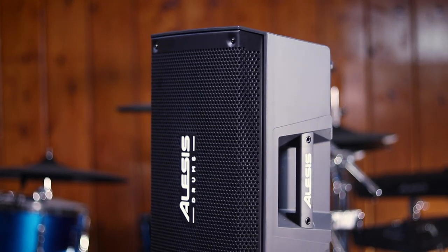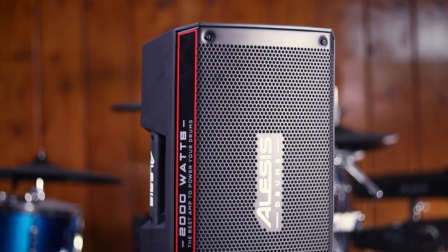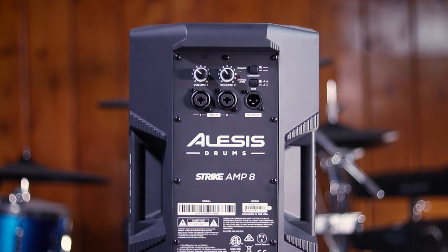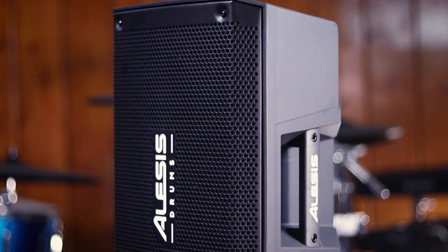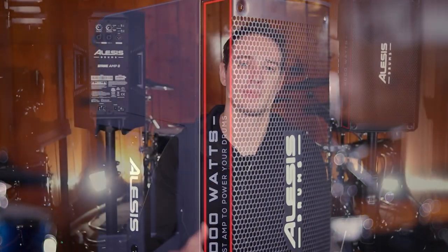Hey, welcome back to 65 Drums. My name is Justin Greenwald. Today I'm doing my review of the Alesis Strike Amp 8. This is a smaller, cheaper version of the Alesis Strike Amp 12, which Alesis released a few months ago — or maybe it's been a year. This one sells for about $220, and that one sells for about $350. A lot of people on Sam Ash or Sweetwater are wondering if it's really worth spending $350 on the more expensive version, or if they should buy this cheaper one. That's what I'm going to answer in today's review.